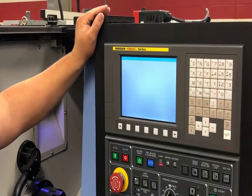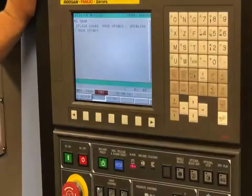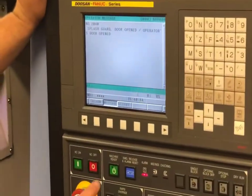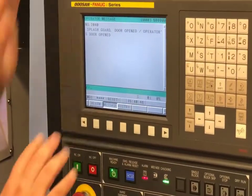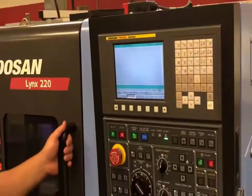The alarm has come on. If you want, we can check our messages. The splash guard door is open, so we'll close our door and power up the machine, then make sure there are no other alarms.